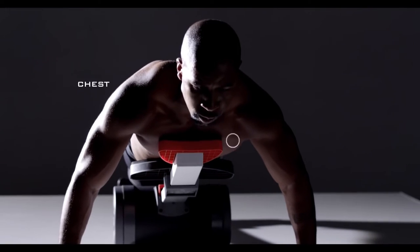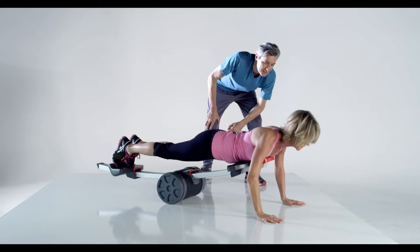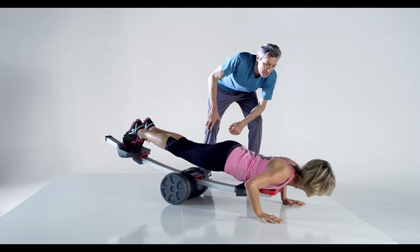The push-up works the chest, back, arms, shoulders, and core. And now with the Arc Energy, the push-up is more effective than ever.